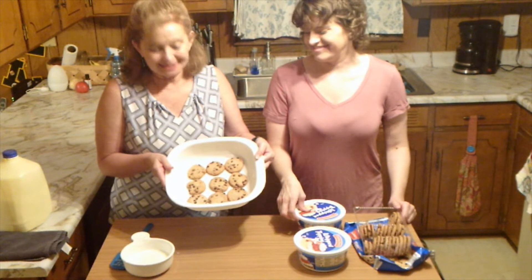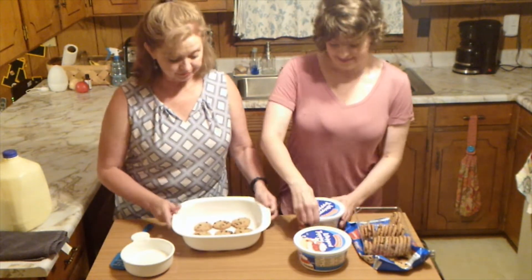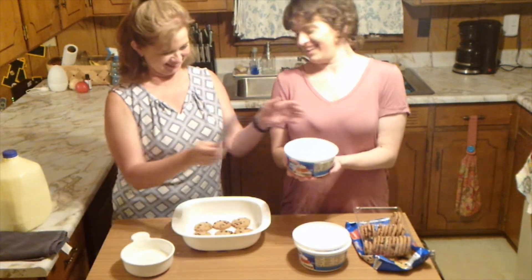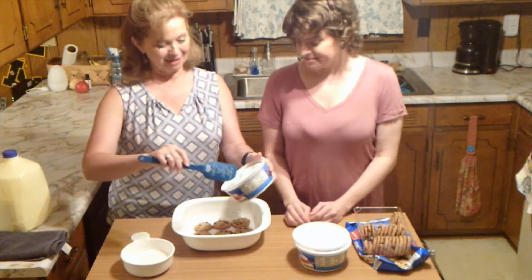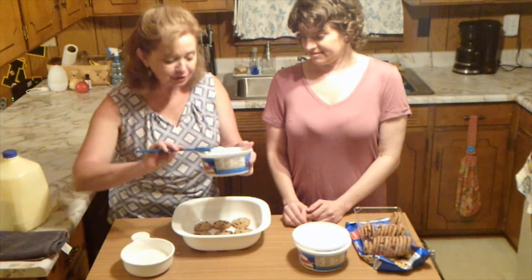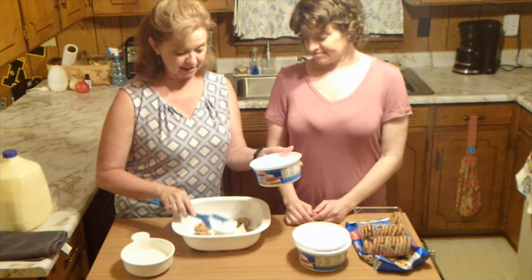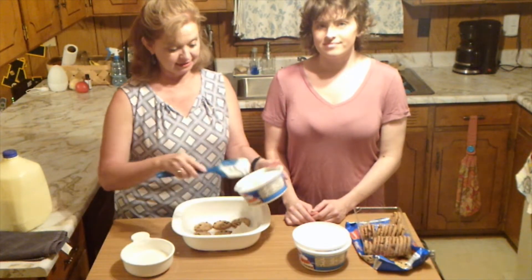Not until we're done. So here we have our first layer. You can make as many layers as you want. Here's my spatula that says 'it's all about that cake — no pie.' I'm going to take the whipped cream and spread it over this layer.